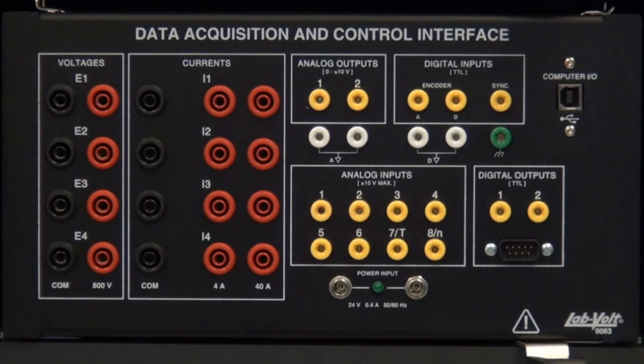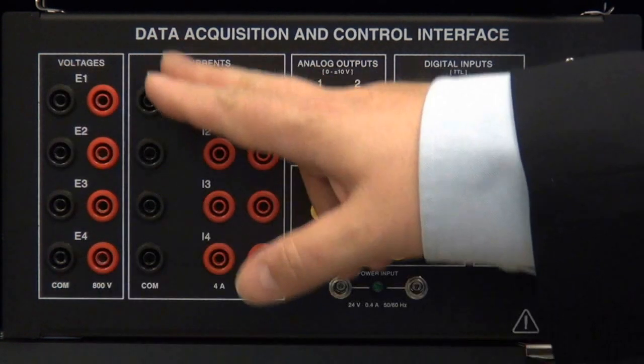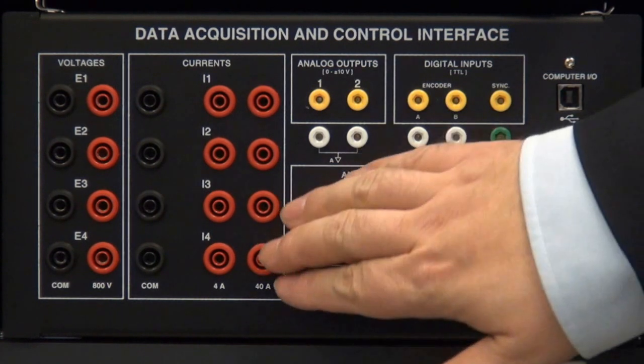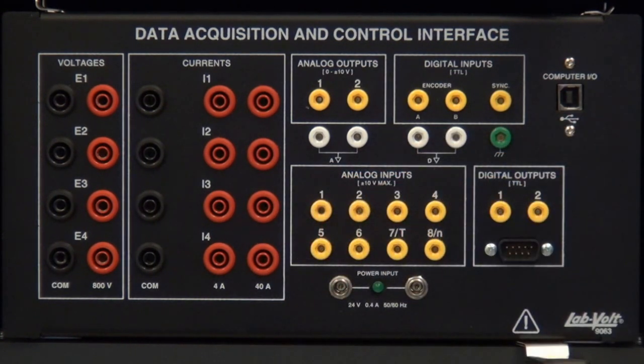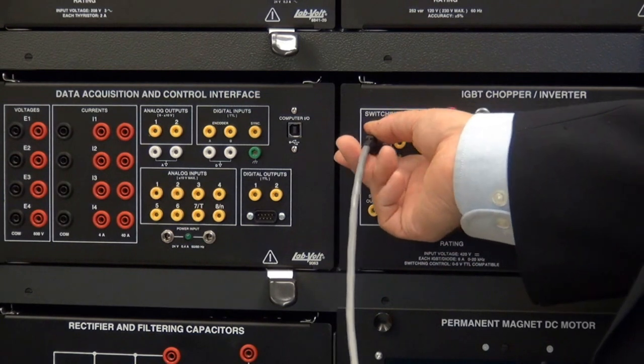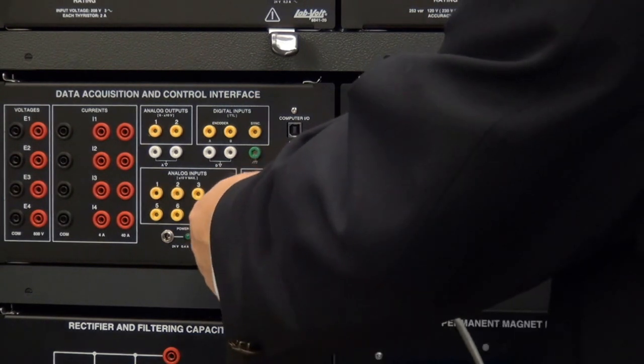The data acquisition and control interface features four high-voltage and high-current inputs that are fully optically isolated, as well as enough analog inputs to observe all of the gate and triggering signals. The control of the IGBT gates is as simple as connecting the inputs of the gates to the output of the data acquisition.